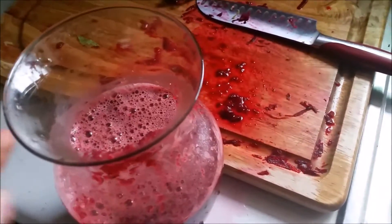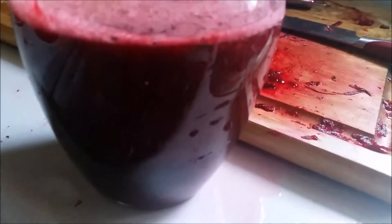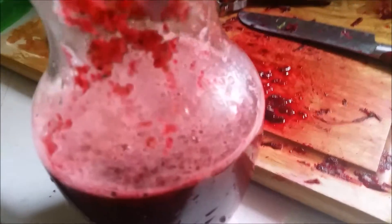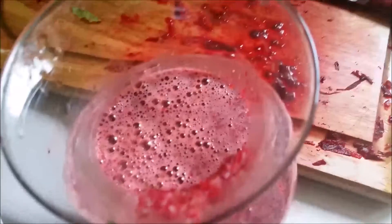I put it in with about four dates and some lettuce, and it is pretty chunky. I may add some more dates to make it sweeter and run it through again, maybe with some more water too. Okay, that is much much better!